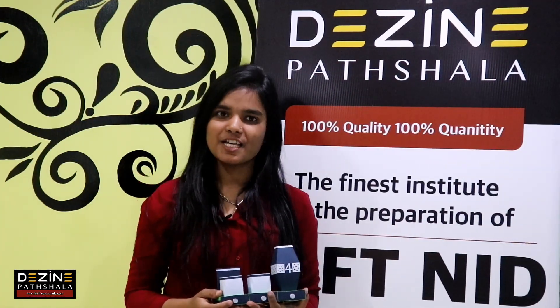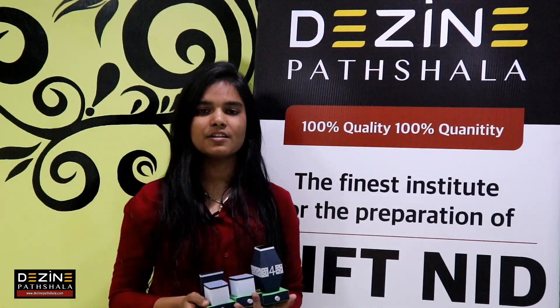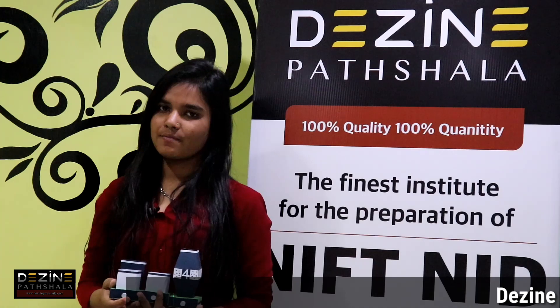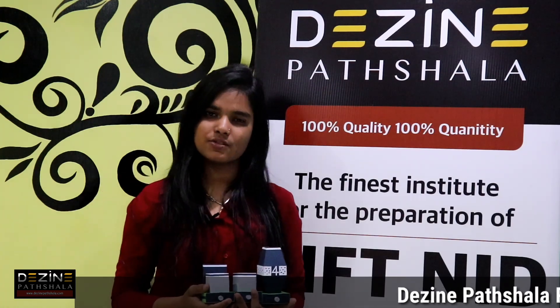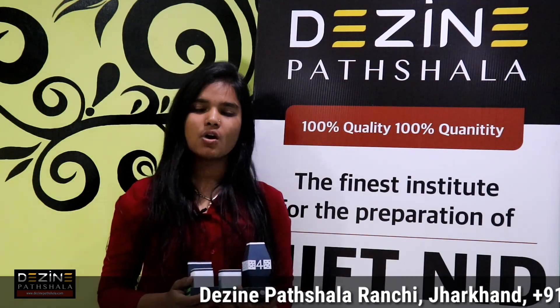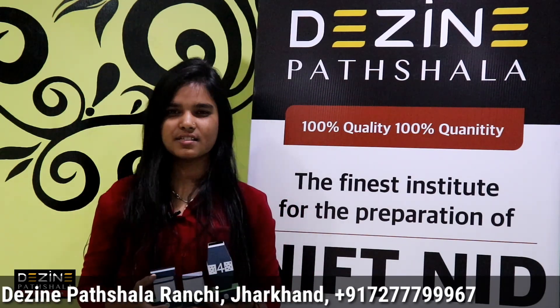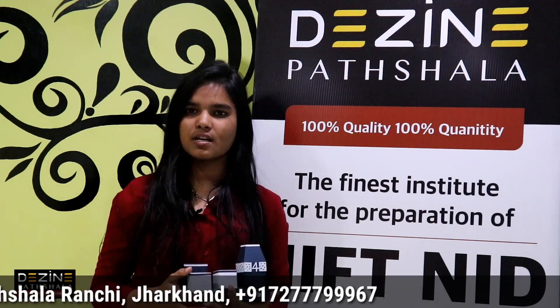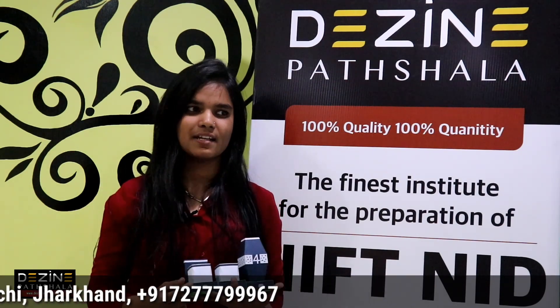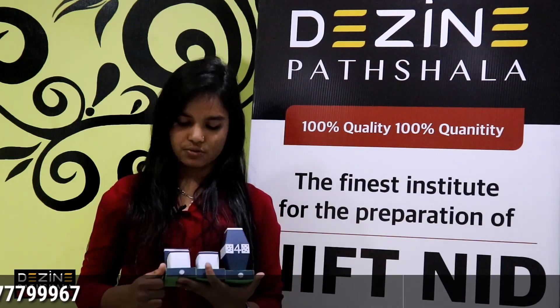I am Aditi from Design Parts Sala. We all know that after NIFT and NID, our second phase is the studio test and situation test, in which we are tested on different materials — how we handle different materials, how we use their properties, and how we use the curving techniques.